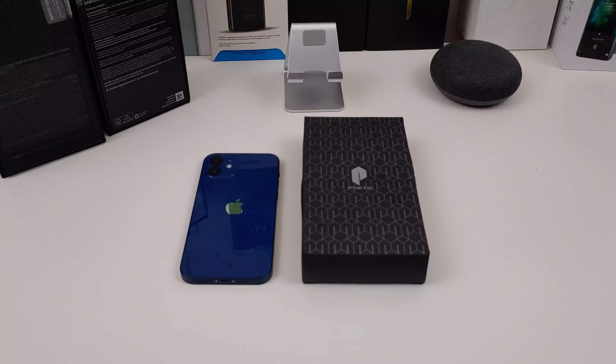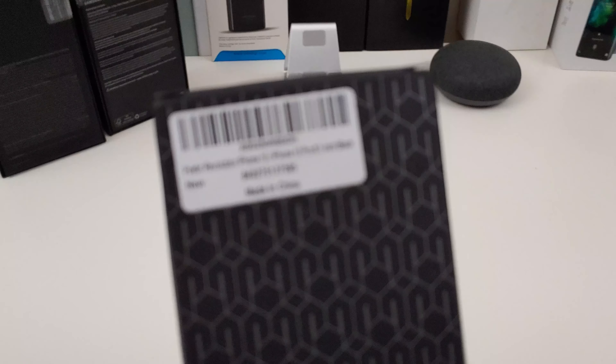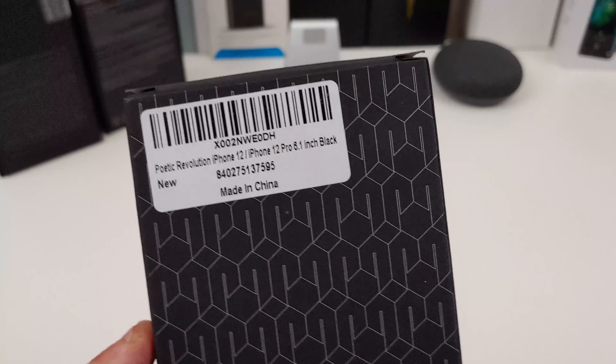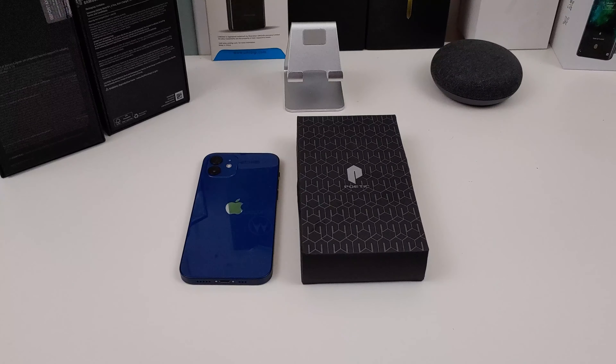Okay everyone, I'm back with another video today. I'm going to review the Poetic Revolution case for your iPhone 12 or the iPhone 12 Pro. I want to shout out Poetic for actually sending this to me for review. Like I normally do in my case reviews, we'll make sure everything fits, make sure everything lines up. Also, we will check to see if you can do any wireless charging with the case on there. So if you're looking to protect your iPhone 12 or 12 Pro, this case will definitely do it. Let's get into the video.